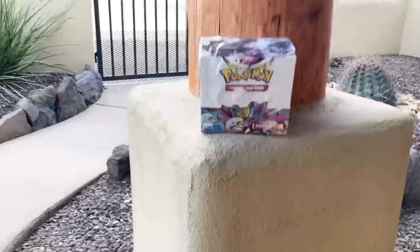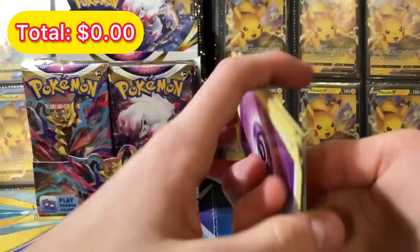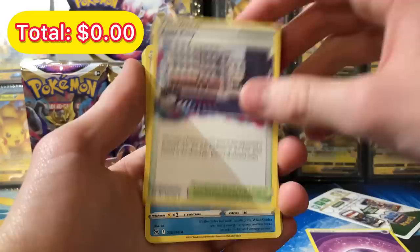Today I went to check my front porch and found a Lost Origin booster box. Let's see if we can make some money opening it. This is a brand new Pokemon set — we're only opening half the box in this video. We paid about 50 something dollars. The artwork is awesome. First pack up, we get the Lost City trainer card, Cynthia, and Thornton.